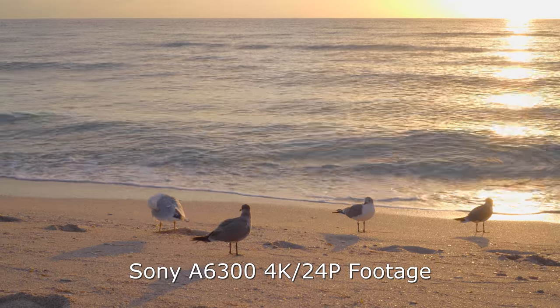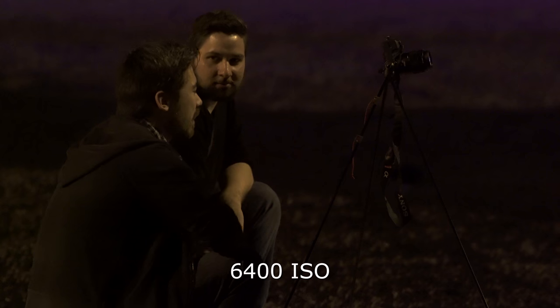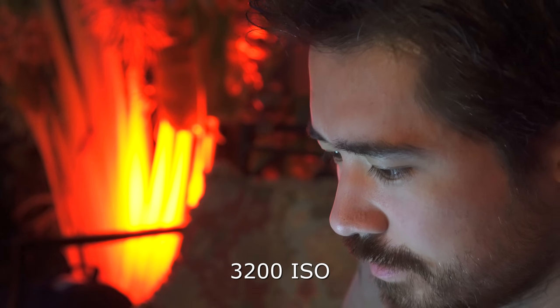Hey guys, it's Jordan, the sunburned video guy. I was testing the a6300 late last night and didn't get much sleep. The 6300 is a very important camera for Sony: previously, if you wanted things like 4K and log recording, you were looking above the $3,000 price point or at the Sony RX series. This fills a really important niche. This camera is really designed to be shot at 24 frames per second — that's where it takes the entire sensor and super-samples a 4K image out of it. You get a very sharp image, and a benefit of doing that is very nice low light performance. At 6400 ISO there's definitely some noise in the shadows, but mid-tones and highlights are very clean. It's probably their best Super 35 picture.